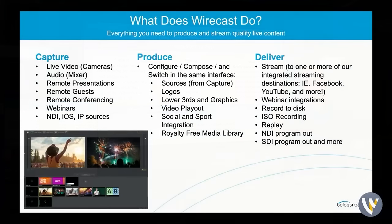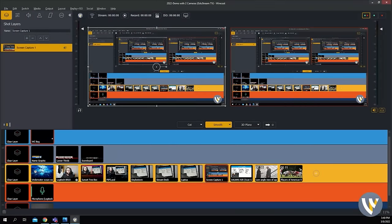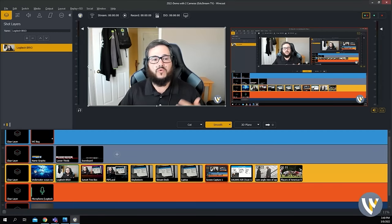Wirecast does capture, produce, and deliver all of those things. You can bring in all of your sources — live video, audio, NDI, remote networking. We have an integrated teleconferencing platform built in, which means you can actually bring in remote guests directly into Wirecast without needing Zoom or Teams. But if you'd like to use Teams or Zoom, you can actually pull in those platforms over the network and then deliver it directly to them.